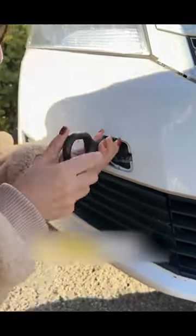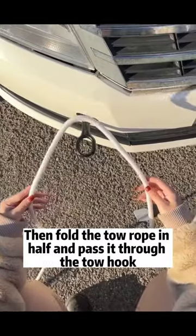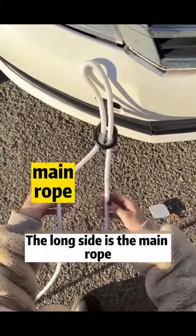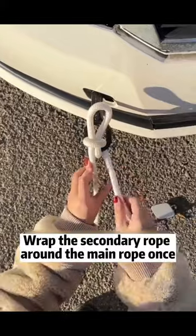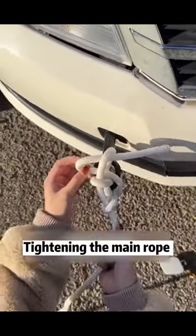Fold the tow rope in half and pass it through the tow hook. The long side is the main rope and the short side is the secondary rope. Take the main rope out of the loop, wrap the secondary rope around the main rope once, then after folding in half, pass it through the upper loop of rope.